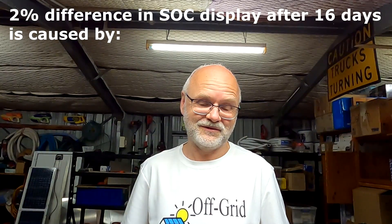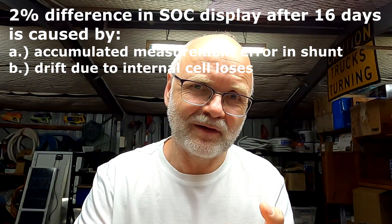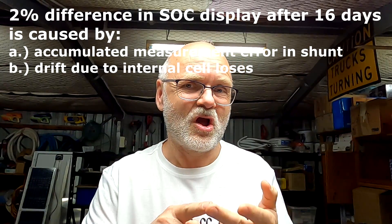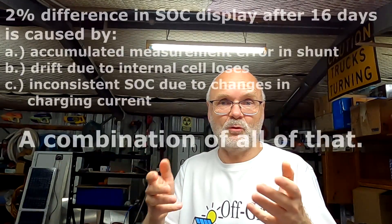So I'm not certain whether it is the smart shunt error, the internal resistance drift, or the different charging speeds — or all of the above. Either way, you have no control over it, and that's why you have to recalibrate your smart shunt or BMS at some stage. Find a defined point in your battery and tell the smart shunt this is 100%, go from here. Let me know in the comments what you think the drift is caused by.